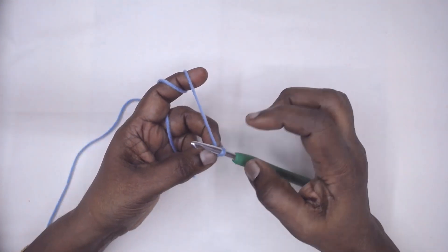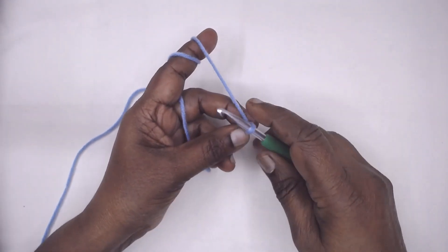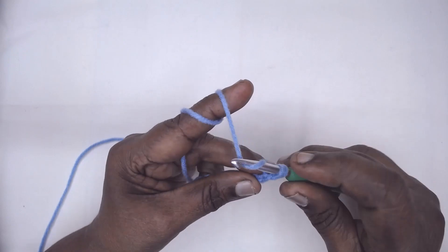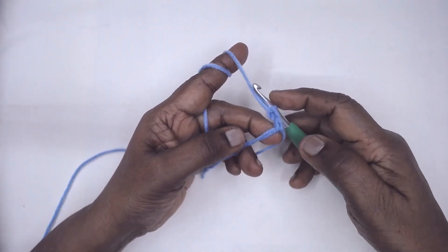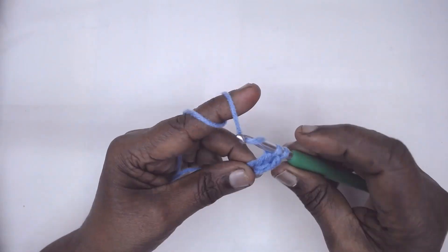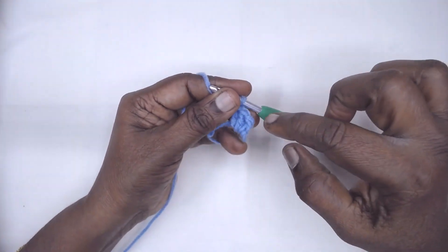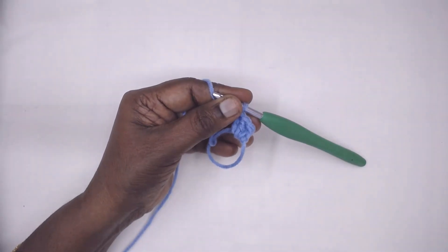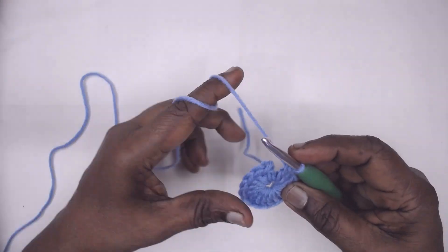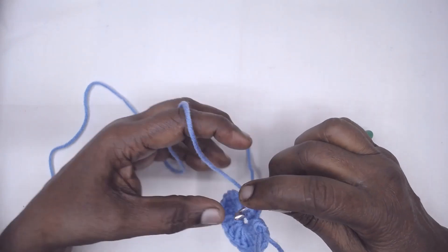The first stitch can be chain three, which is considered as a double crochet, or make a standing twisted double crochet. Place 15 or more double crochets into the ring — totally we require 16 doubles in the ring. Now slip stitch and join to the first double crochet or third chain of the first three chains.